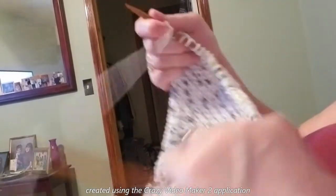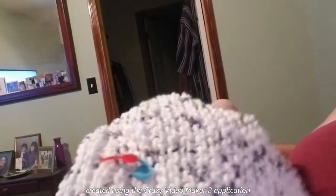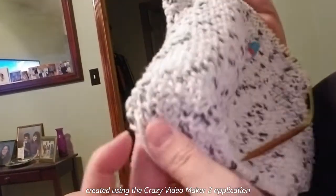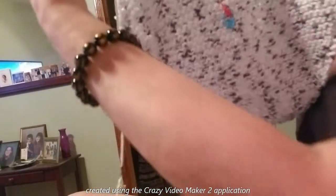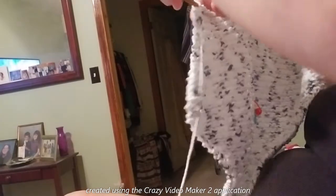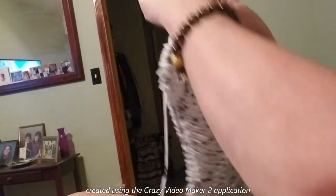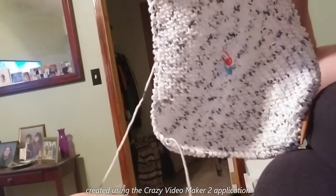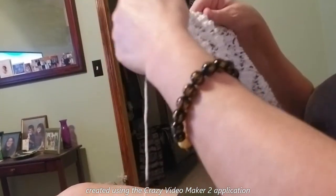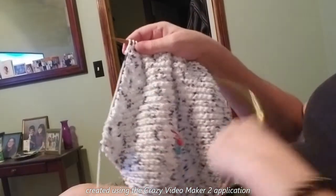I'll bring you back at five stitches, or probably midway, to show you the shaping. So just look here — this is where I started, and you can see it has started to go the other way. If you turn it, you can see the shape forming. I still have quite a few stitches on there and I'll bring you back when I'm closer to finishing.